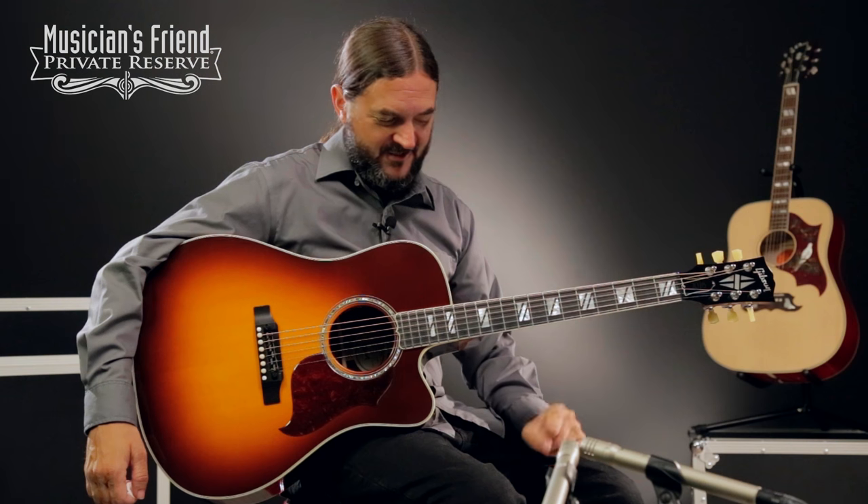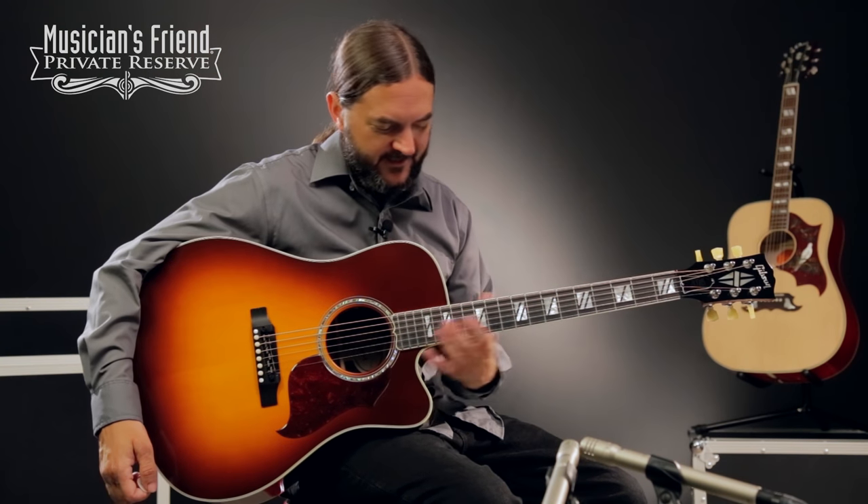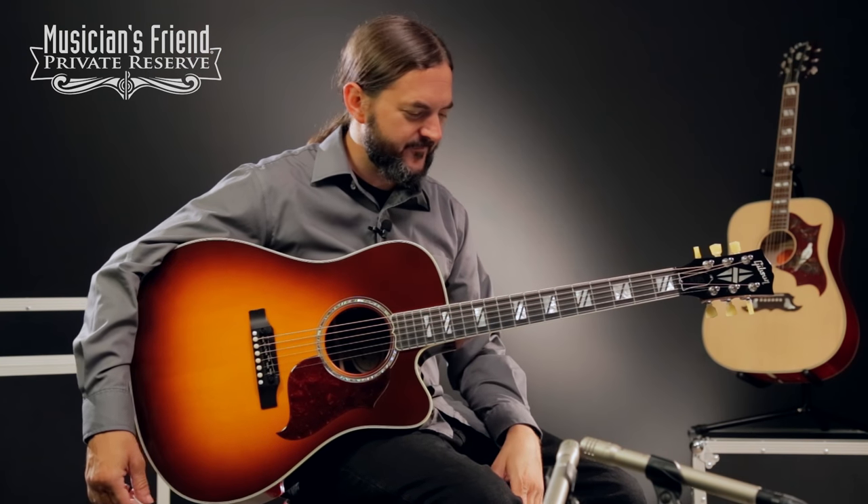Yeah, what a nice guitar. This thing plays really, really easy. I like the upper fret access that it gives you. It's just a real nice modern acoustic guitar — plays up the neck real easy for sure. Have a great day.